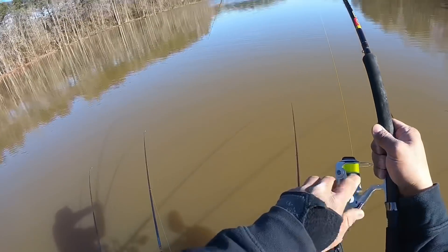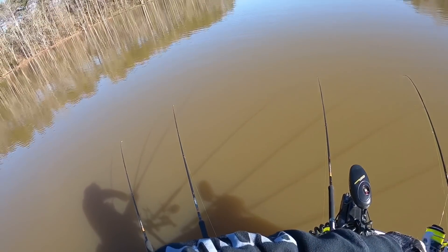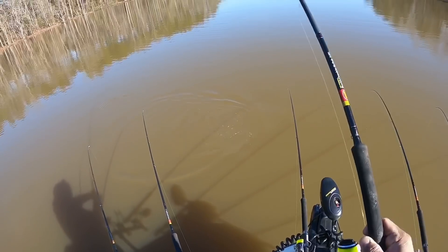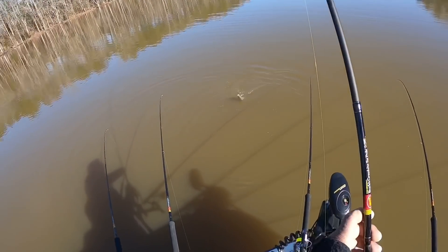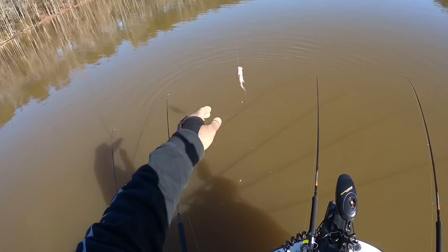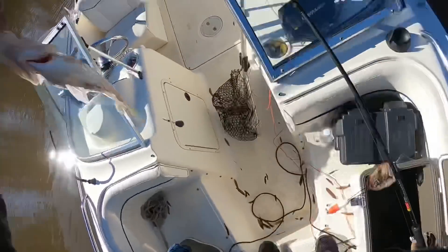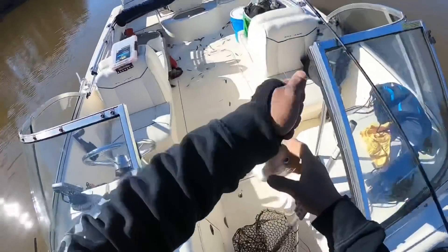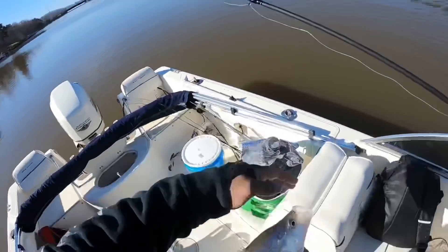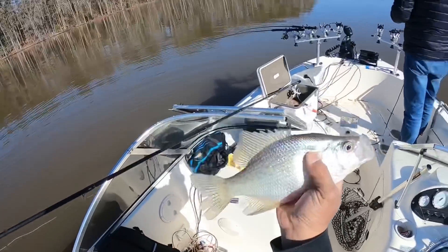Alright guys, fish on! It's a nice one. Oh it's a runner, look at that — keep pulling it in, it's fighting! You want to do the net or just pick him up? I got it, I got it. Nice! That's what we're talking about — this one's a good size. Look at that. Finally starting to hook them up, that's a good set right there.